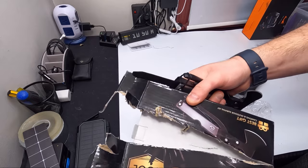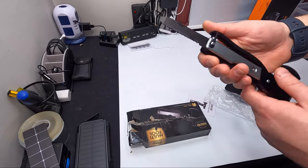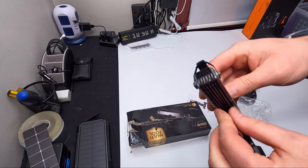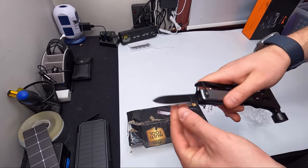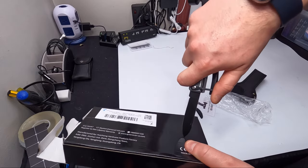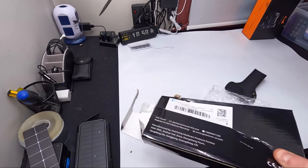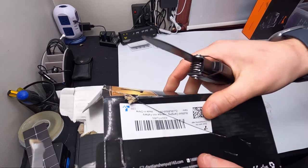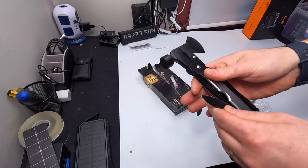That's the knife slash saw blade. Let's pull up and try the knife out — and I have not sharpened these, so this is right out of the box. Easy stabs. Does it cut? Clean right through — look at that, impressive.